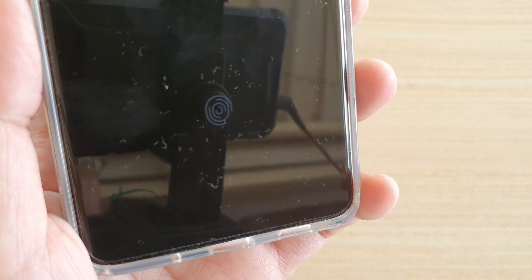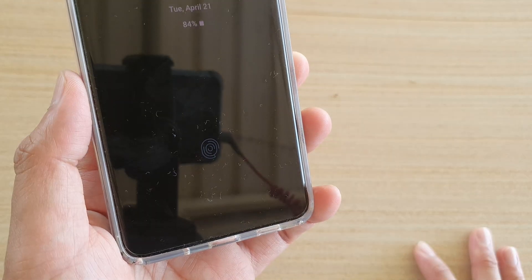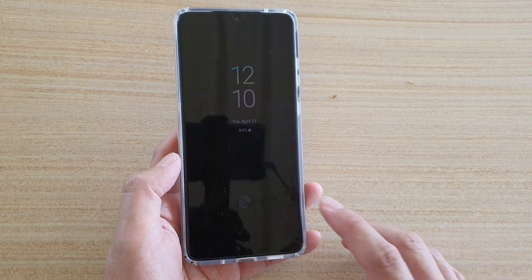Hi, in this video we're going to take a look at how you can show or hide the fingerprint icon on your always-on display screen or the lock screen on your Samsung Galaxy S20, S20 Plus, or the S20 Ultra.